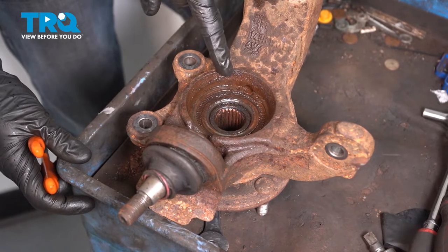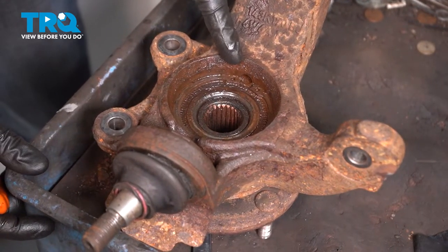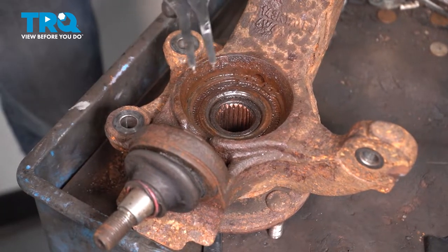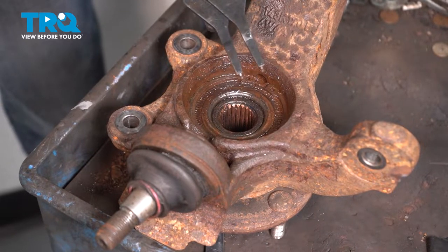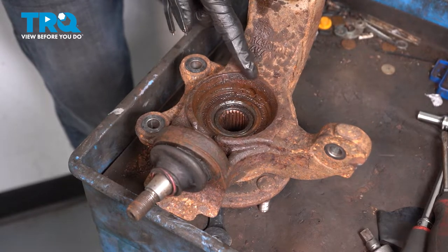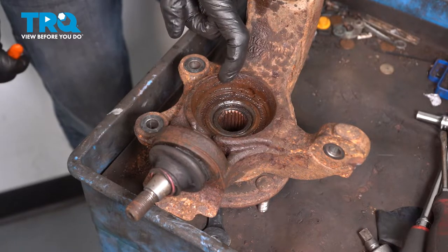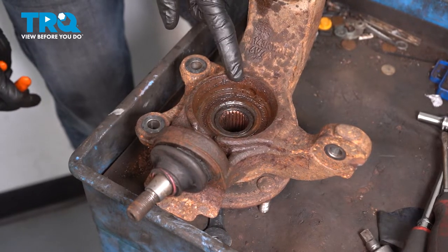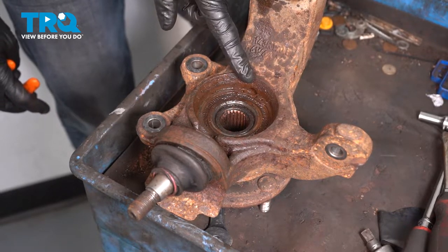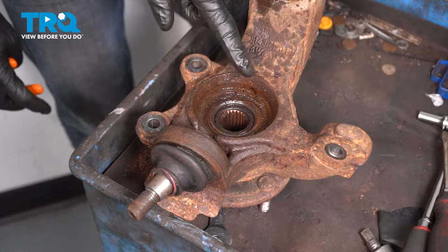Now that we have the knuckle off of there, let's continue on by safely removing our snap ring. That's going to be located on the backside of the knuckle and it holds the bearing in place. To remove this, typically you're going to want to use some snap ring pliers. Get inside of each of these holes. We'll squeeze them together and then you should be able to pop the snap ring out of there. It's common for this to be rusted in place. If that's the case, just continue on with some penetrant. Spray it inside there, let it sit, and then gently tap with a hammer and punch all the way around the snap ring to break it free.